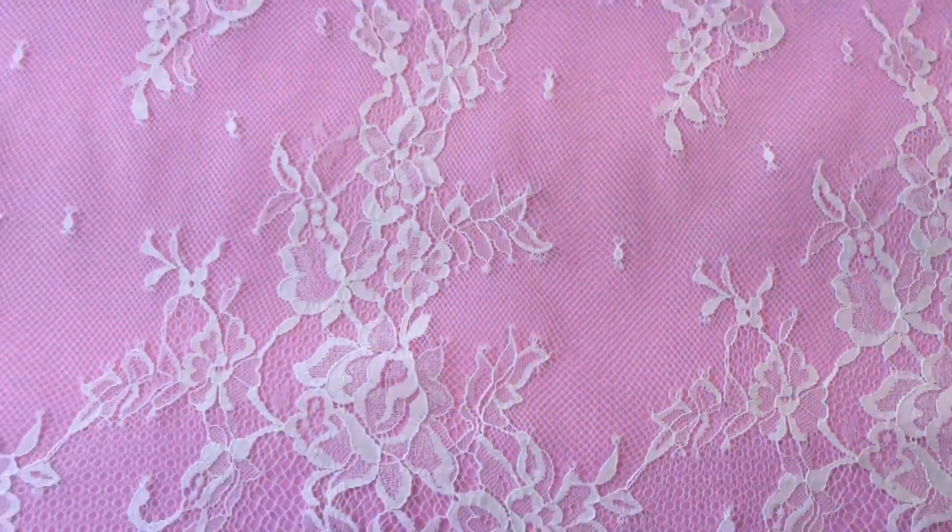Let's zoom in so you can see the beautifully woven detail. This lace comes in 3-metre pieces and is available for immediate purchase out of stock.